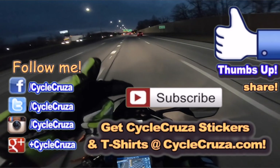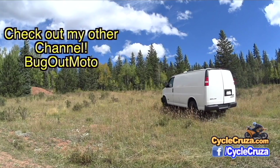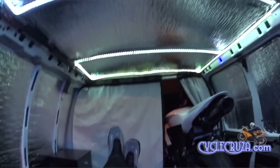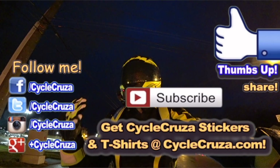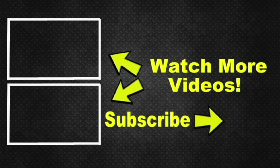Hit thumbs up if you like this video and share it with your friends. Subscribe to my all-in-one motorcycle channel, and check out my other channel Bugout Moto — it showcases a van I customized cheaply to live in with my motorcycle, featuring build videos, trip videos, and more. Hitting the thumbs up really helps motivate me to make more videos. I've included two video playlists: one for new riders and one for my popular videos. Hit subscribe — take care!